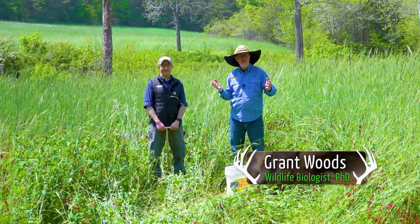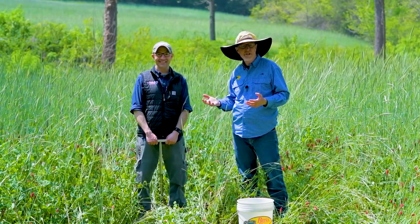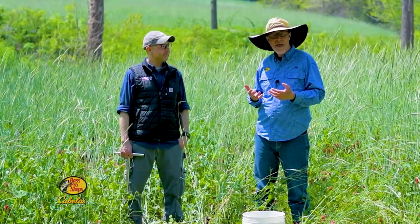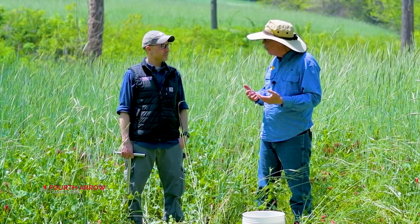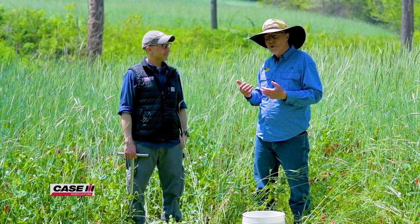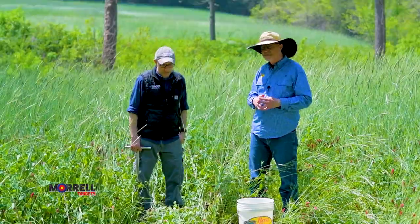It's a beautiful day here in the Ozarks and I'm happy to be out here in the food plot with Patrick. Patrick's from Ward Labs, and I'm big on soil health. Today, I want Patrick, who's a professional, to show us all — myself included — how to really pull a good sample, because that's the start of it. Once we send it to the lab, how do we package it, and what should we share with you so you can give us good recommendations back? Thank you, Grant. Thanks for having me.